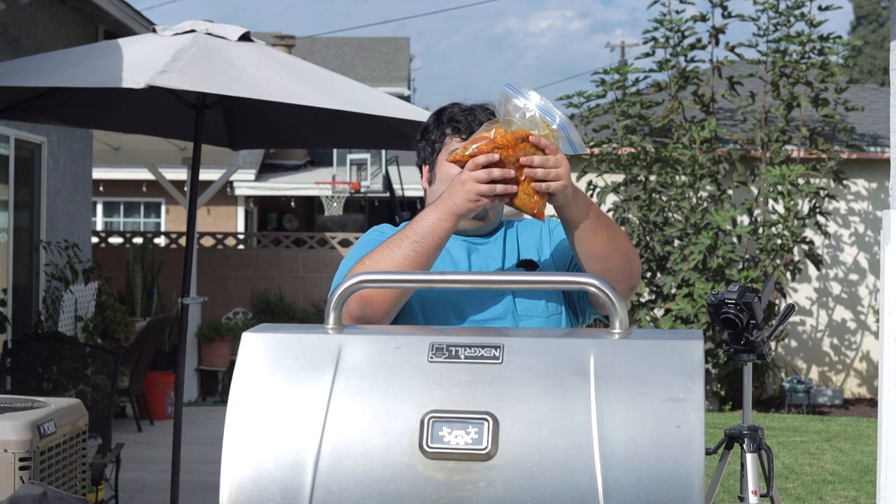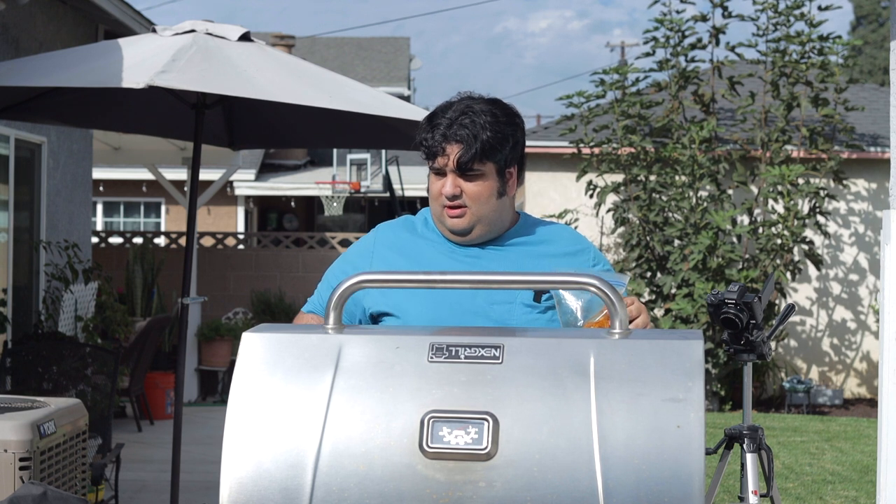Okay, it's the next day. Our chicken is fully marinated, and I'm wearing a shirt that really shows off my moves.